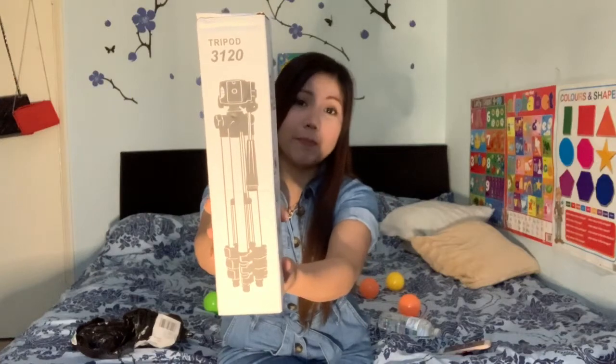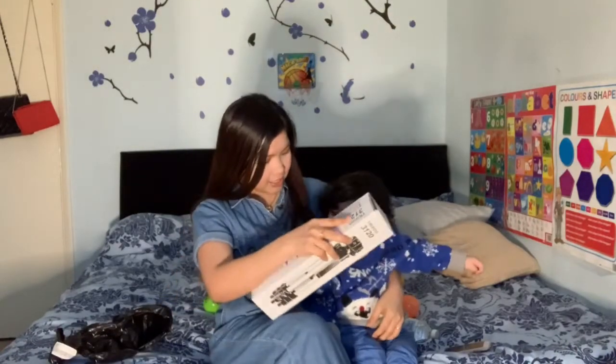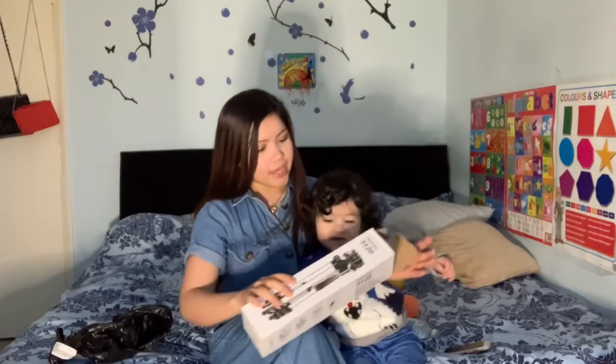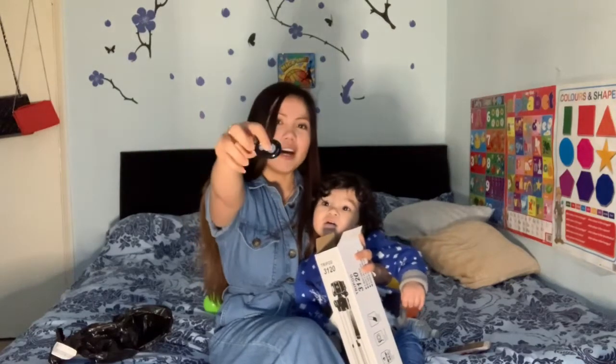This is almost the same as the last one I bought — just the color is different. It's another tripod! For a YouTuber like us, we need a tripod. Let me grab my son to help me with this one. Look Alexander, what is this? Can you open it? This is a tripod 300. Oh, this is the first thing — you can see the remote control. I'll give it to him so he can enjoy it.